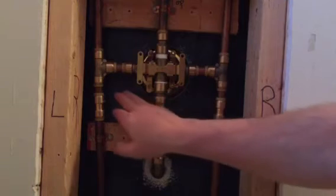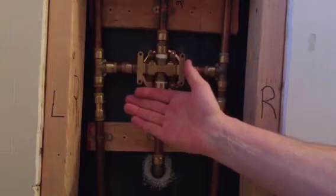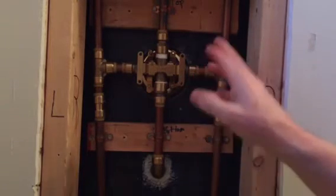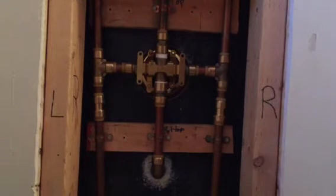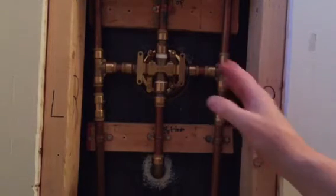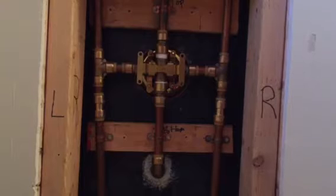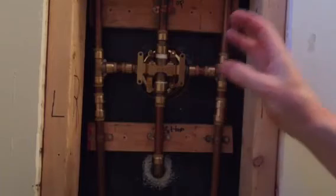The first reason was that this is an acrylic tub — I was afraid of getting the torch so close to it, even with some kind of backing. The second reason was that the joints were going to be so close together. Since I don't solder all the time, I was nervous about undoing something I'd already done and ending up with pinhole leaks when I turned the water back on.